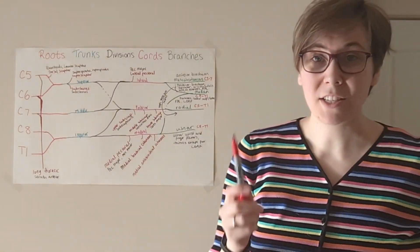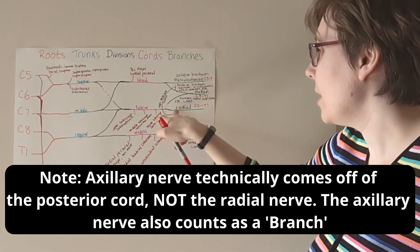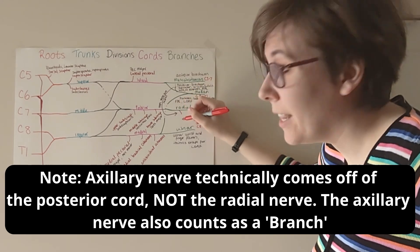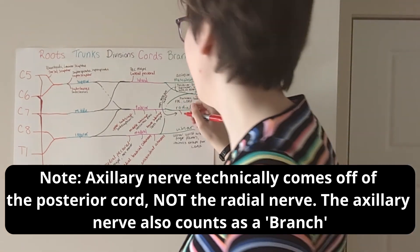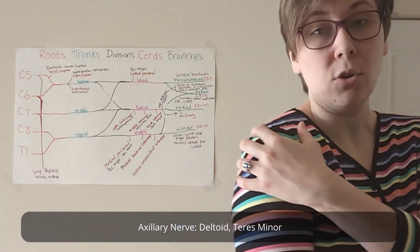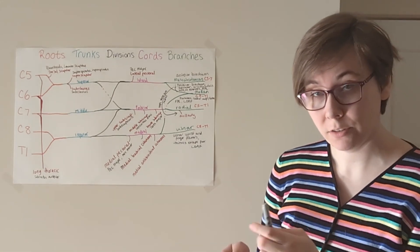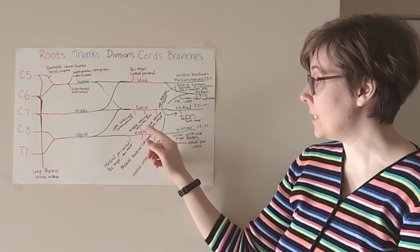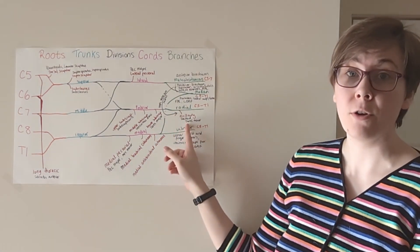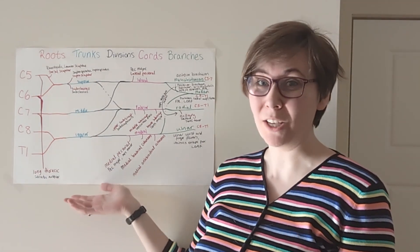Which leaves us with just one more offshoot: one coming off of the branches. It's going to come off of the radial nerve, and that's going to be your axillary nerve. Axillary nerve — think axilla, around the armpit and shoulder — is going to get your deltoid and your teres minor. So teres major is with the lower subscapular nerve, teres minor is here with the axillary nerve. And this, my friends, is the brachial plexus.